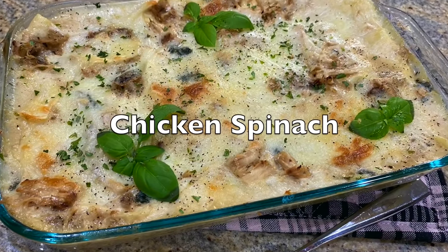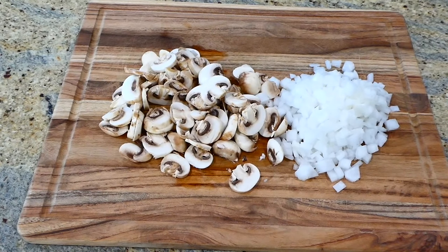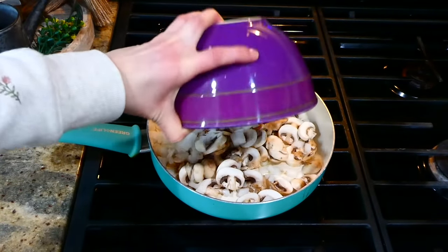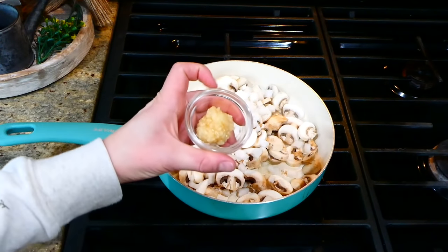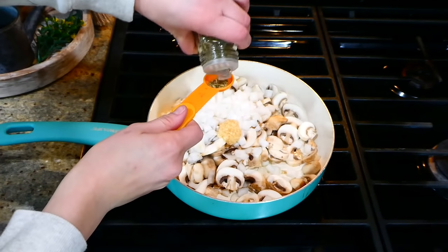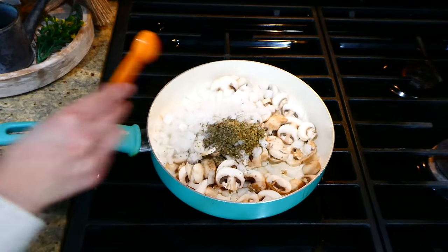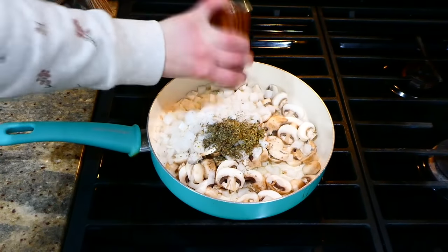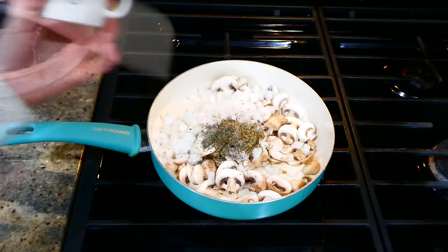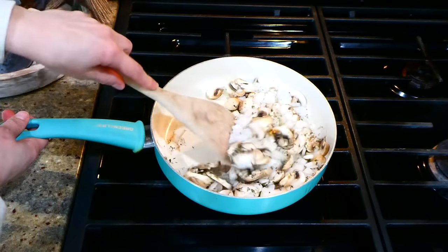Now we're making this mushroom chicken spinach-packed lasagna. To begin, I'm dicing up one white onion and thinly slicing eight ounces of mushrooms. To my saucepan with about two tablespoons of hot olive oil, I added the mushrooms and onions, then about a tablespoon of minced garlic. For seasonings: a teaspoon each of dried basil and oregano, and a pinch of crushed red pepper flakes — add more if you want more spice — along with a pinch of salt. Let this cook together for about five to eight minutes.